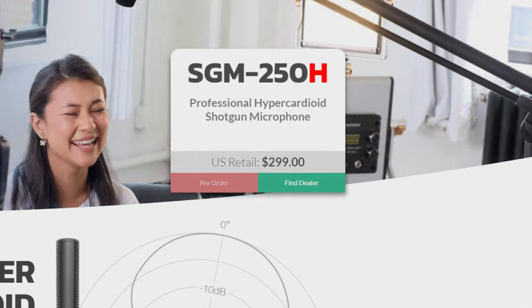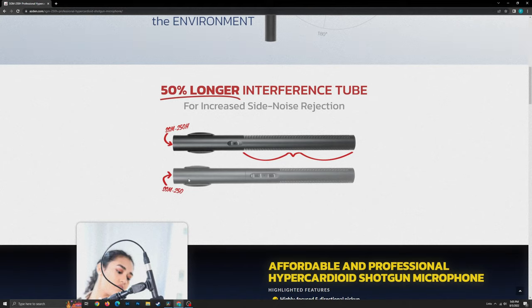There's a huge price range with shotgun microphones. This one is going to be $300 — not exactly cheap, but you can spend over $1,000 or $2,000 on a really good shotgun microphone, so it's cheap in comparison. This is a new version called the SGM-250H — the H stands for hypercardioid. Instead of a cardioid polar pattern, it has a hypercardioid polar pattern, which is just a little bit narrower, great for a shotgun mic so you can boom it further away and it homes in on your voice.